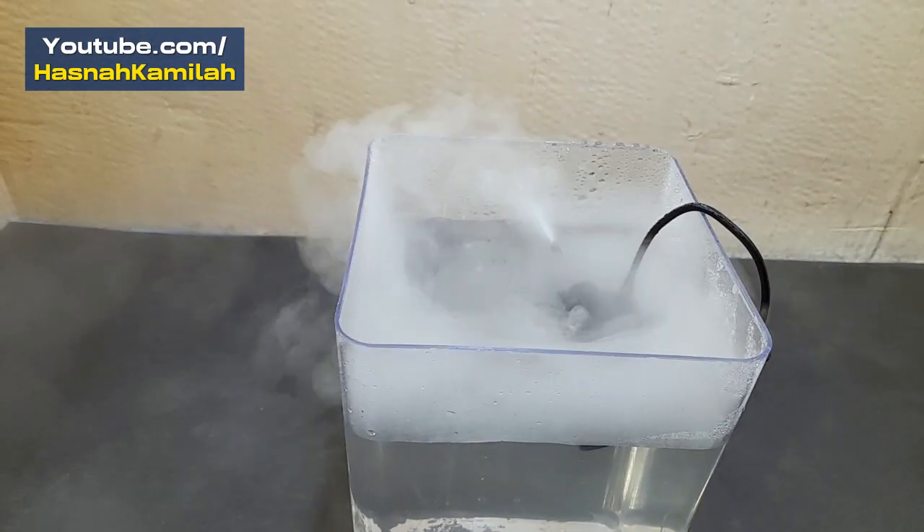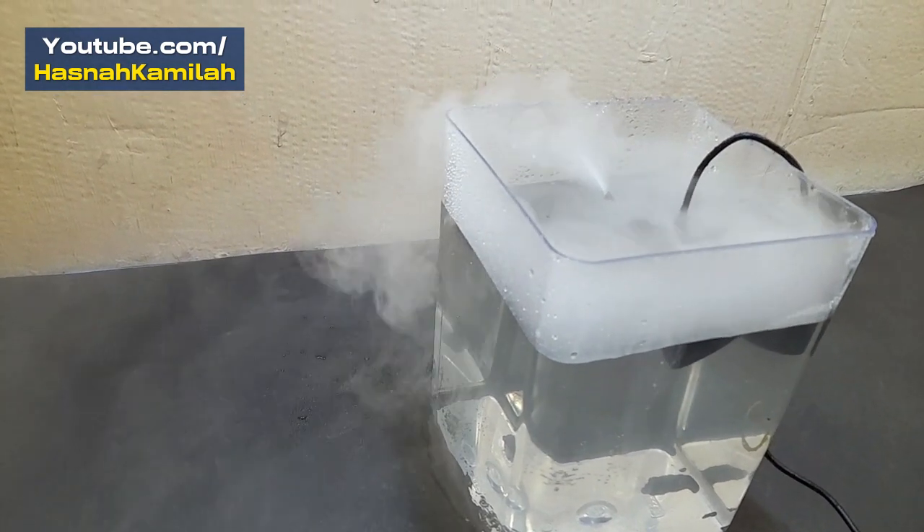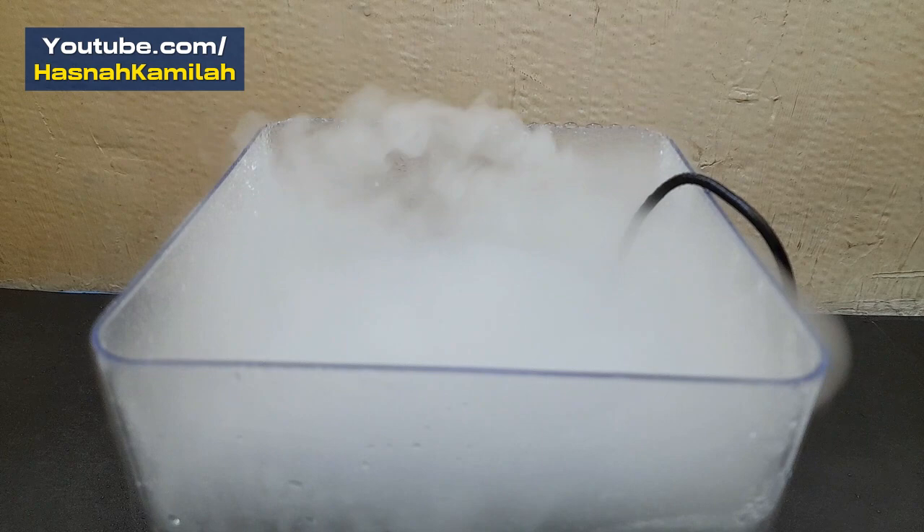Okay friends, that's the mist maker experiment that we can show at this time and I hope it's useful. Look forward to more interesting info still on this channel. Thanks for watching.